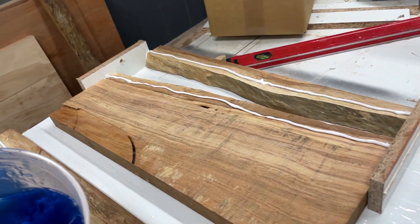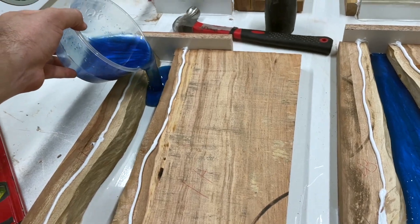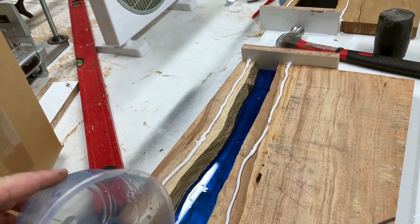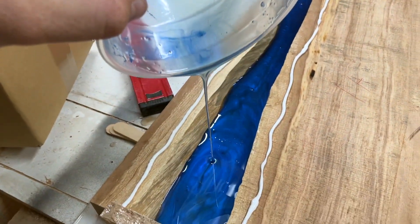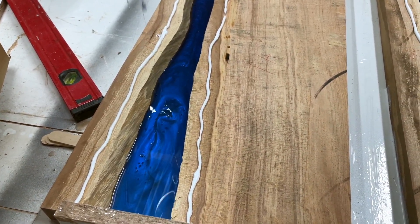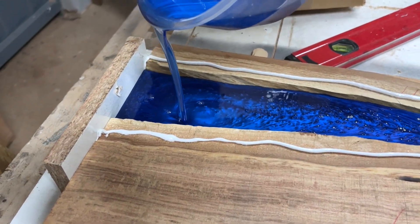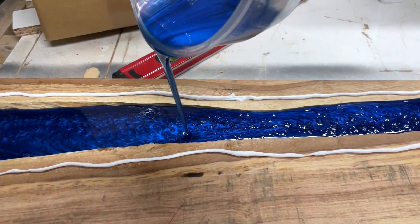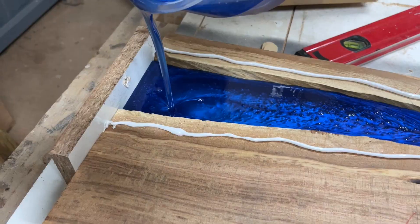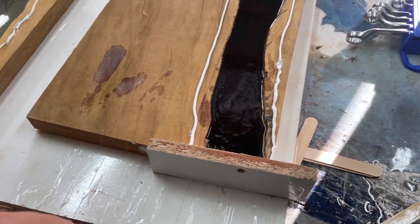If you like what you're seeing, please subscribe, like the video, and share it. I appreciate everyone who takes the time to watch and I hope you can learn from it. After the pour, I let it cure for about 24 hours before removing it from the mold.